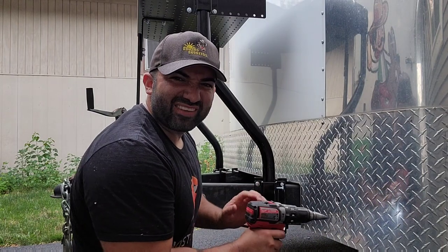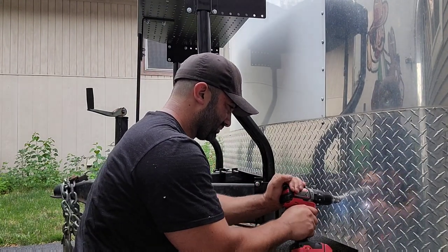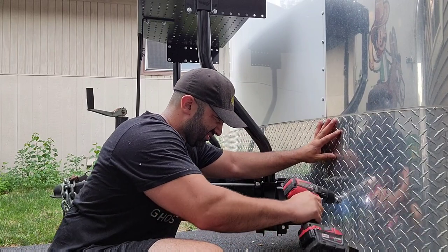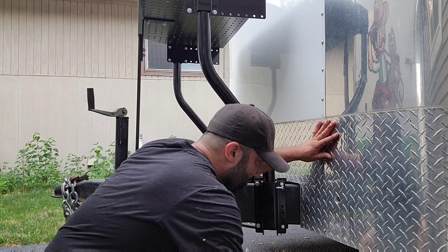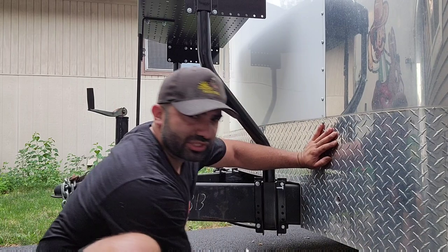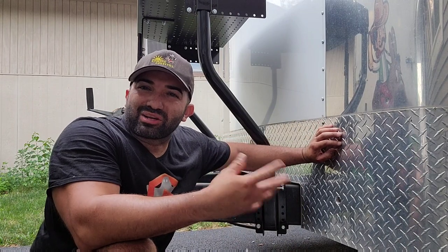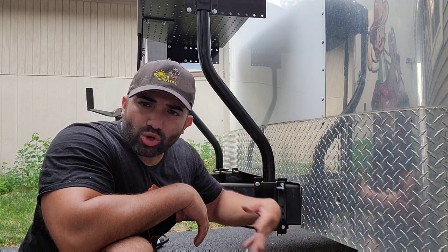Watch out — those metal shavings get hot. Almost there. That's how we drill the hole. I'm just going to clean it up and let it cool down a little bit because the metal is going to be hot.